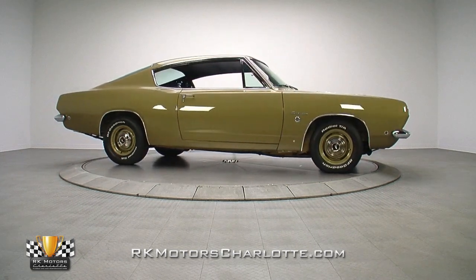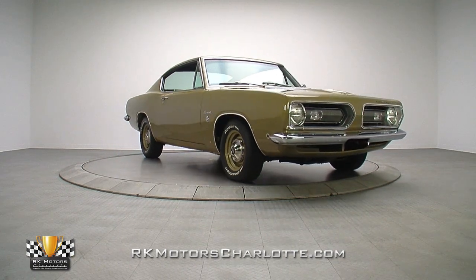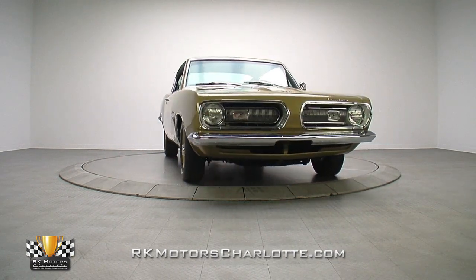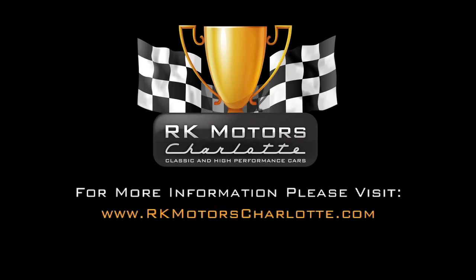If you're ready to hit the streets in one of the unspoken heroes of the muscle car world, don't miss the chance to make this A-Body yours. Call, click, or visit RKMotorsCharlotte.com.